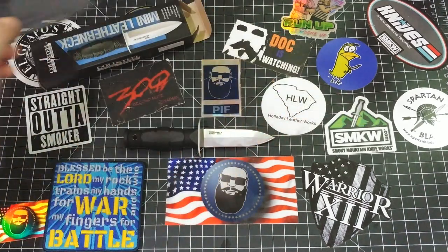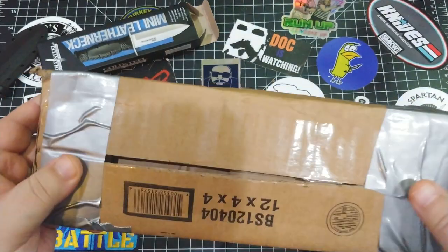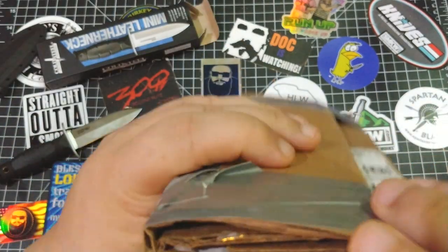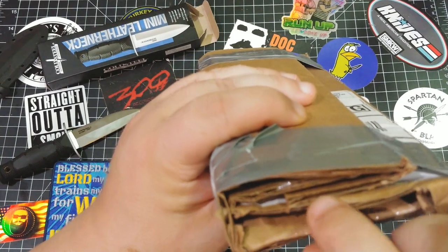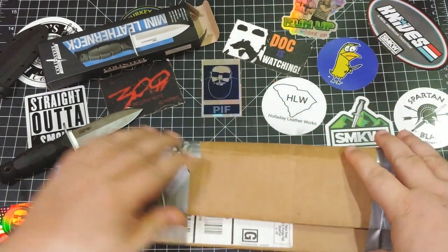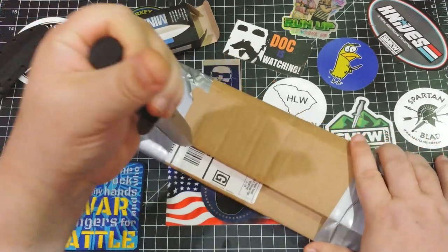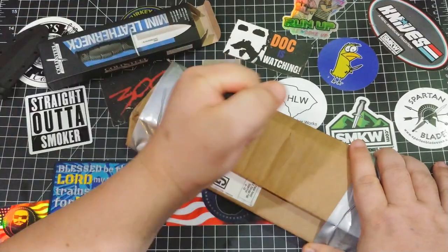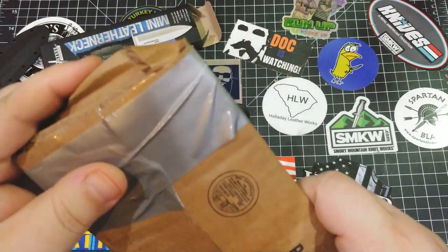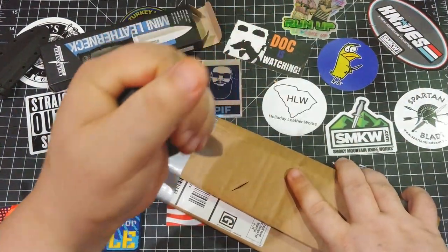What I want to do is see how stabby this thing is. So what I did was take this cardboard and bunch it up into like a cardboard brick — we have about seven or eight layers of folded cardboard here. I'm just going to try and stab through it and show you how useful this would be in a stabby situation. There we go — all the way through. You can see where the point went right through there. That's nothing. That was pretty awesome.